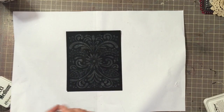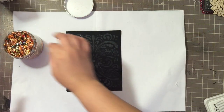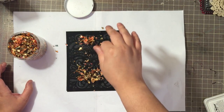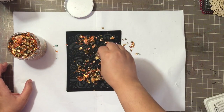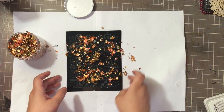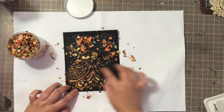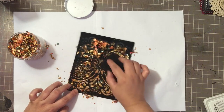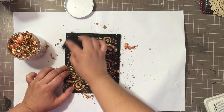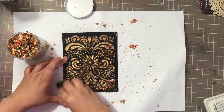I'm going to go ahead and use the same Autumn Leaves flakes and again sprinkle them over - you don't need that much. I'm probably putting more than I need to but it's okay, I'll work it around. The same thing - go ahead and go in and burnish your flakes over the exposed adhesive through the stencil.